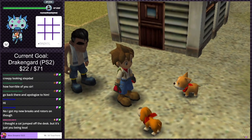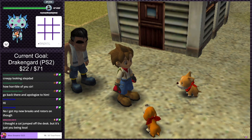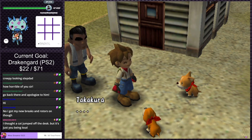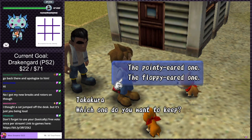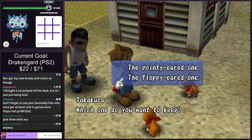Look at the puppies! Which puppy do we want? I'm assuming we get to pick one. Takakura says there are some stray dogs and they seem to like me, but he's not too fond of dogs so just one. The pointy-eared one or the floppy-eared one? Asking chat for the consensus. Generally speaking I'd say I probably prefer pointy ears on dogs, but whatever. What happens to the other dog?